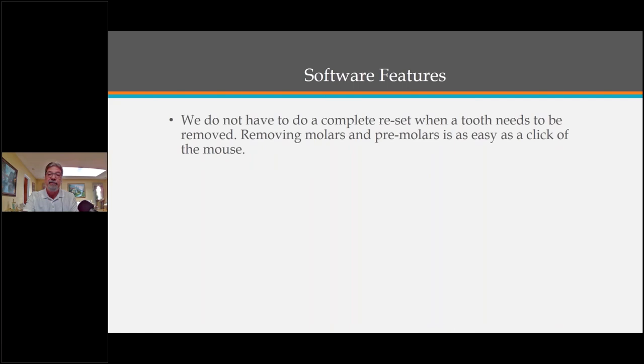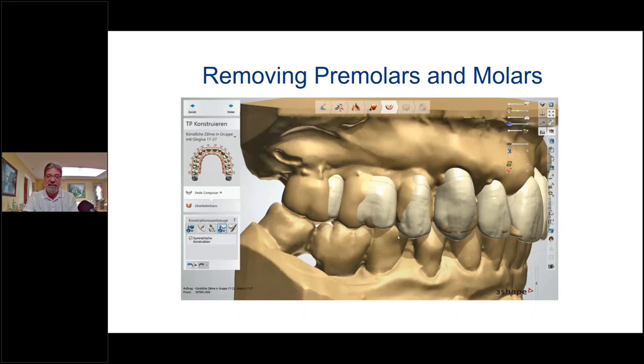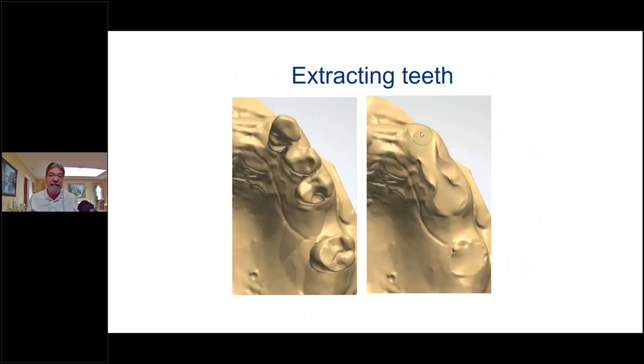We don't have to do a complete reset when a tooth needs to be removed — removing molars and premolars is as easy as a click of a mouse. You see it, and then you don't — we eliminated that bicuspid just like that. These software tools are really neat. What I love when doing an immediate denture is that you don't have to do model surgery — you just highlight that denture tooth and it disappears. We can do an immediate denture in seconds and get that model prepared.